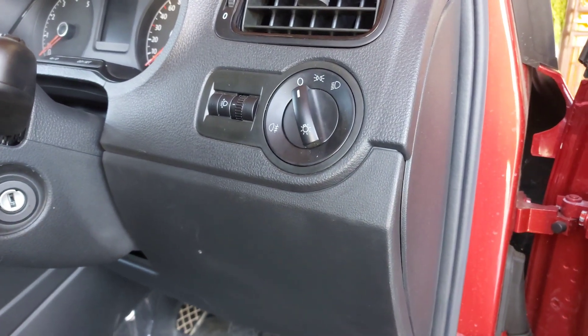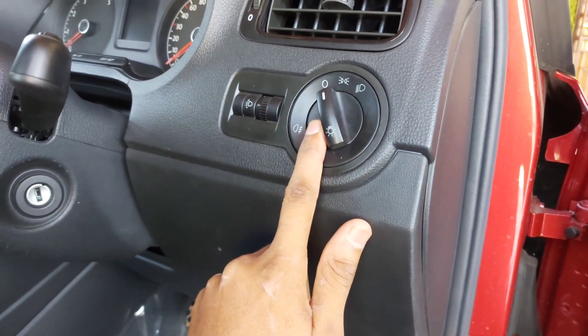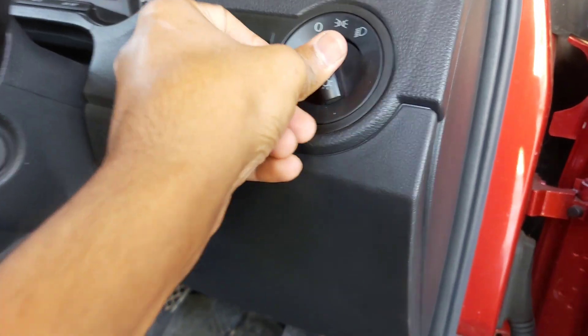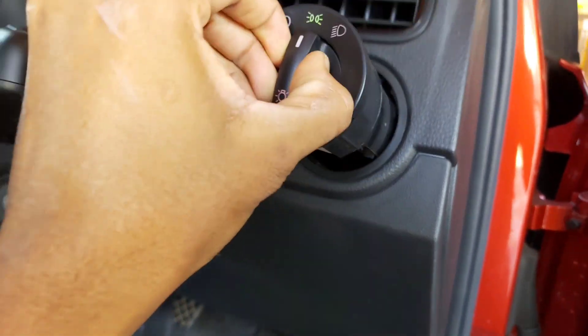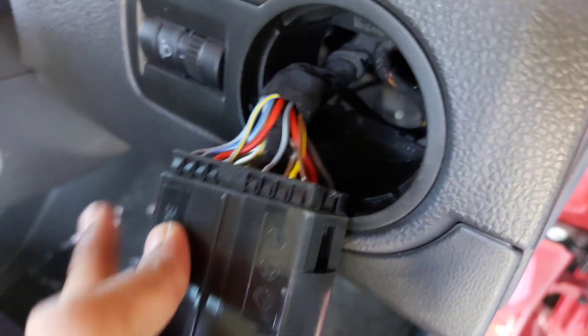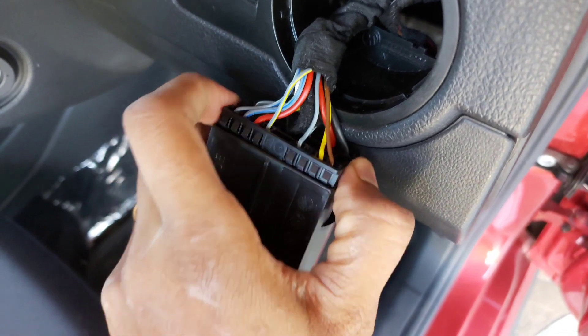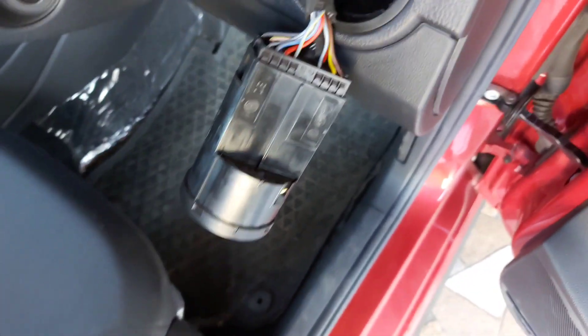Now I'm going to remove the existing switch and install the new one. Removing the switch is very simple — just long press and turn it to the right side, then pull it outward. Then you take out the plug connector.